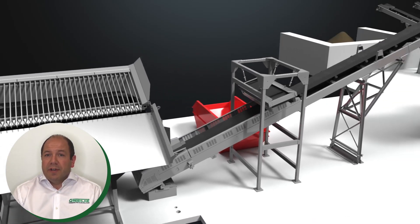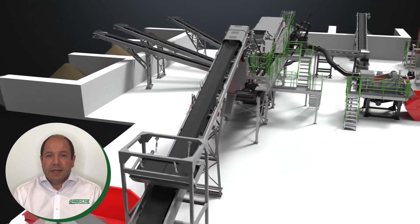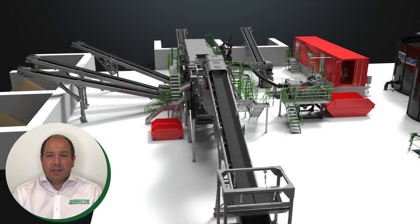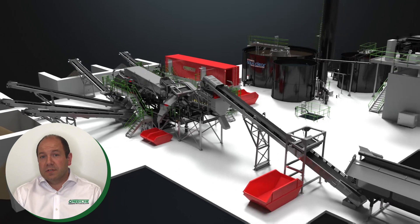The material then moves on to the main conveyor and at this point we have the first overband magnet. This magnet aims to remove as much ferrous metals as possible at this early stage of the process, helping to improve the efficiency of the downstream processes to come.